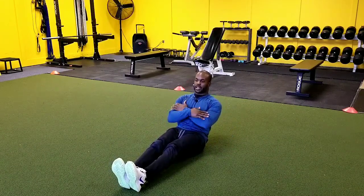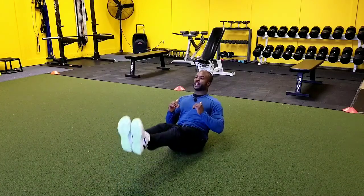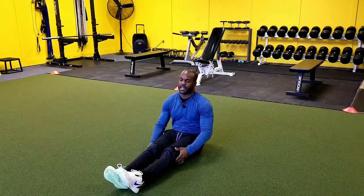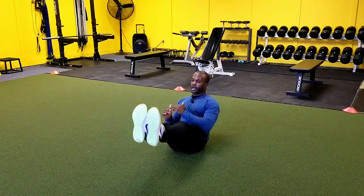Now if we want to, we can take the hands away and do the leg raise without any assistance. And then the hardest level to this exercise — take this up to the highest level you can get it to — is the leg raise up and over a barrier.